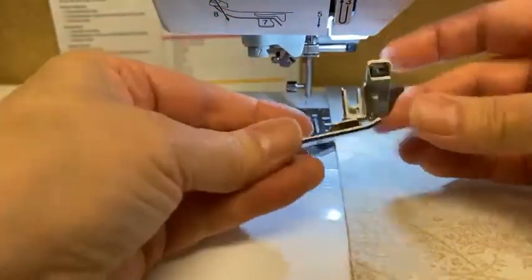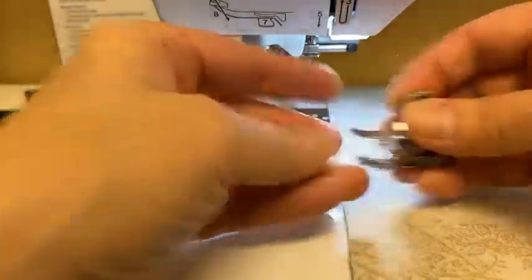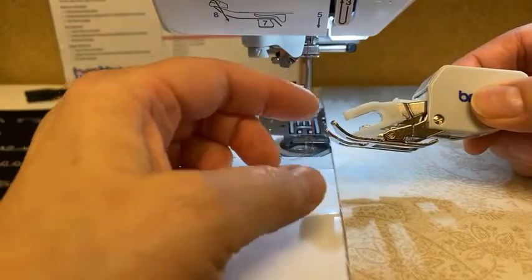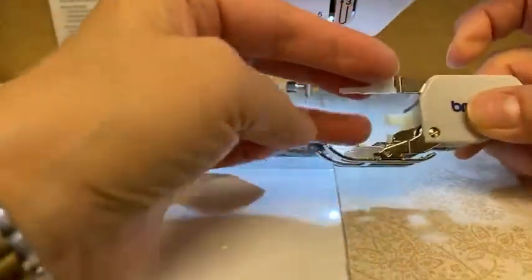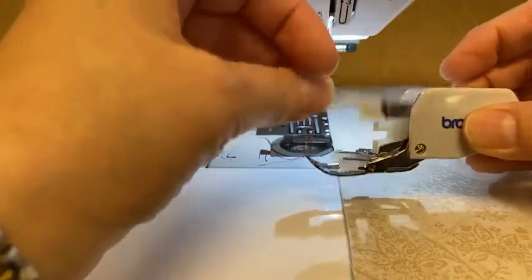It'll snap right back in, and then this takes it off. But when you put a walking foot on, you also have to take off the ankle. So I'm going to set those two pieces aside and go back to my walking foot. For those of you who just hopped on, the walking foot has a second set of feed dogs — these white feed dogs right down here. When this goes up and down, the feed dogs go up and down.